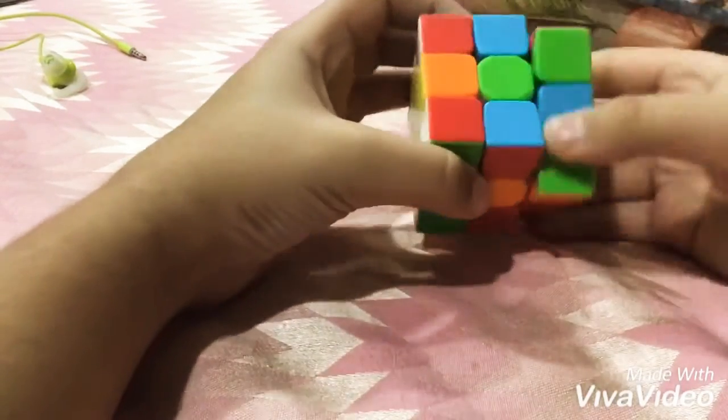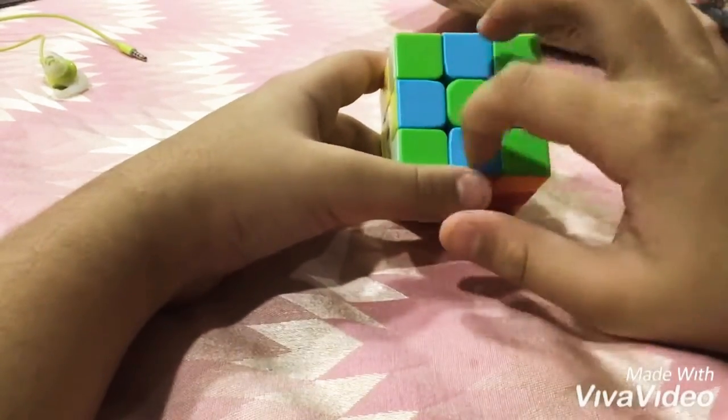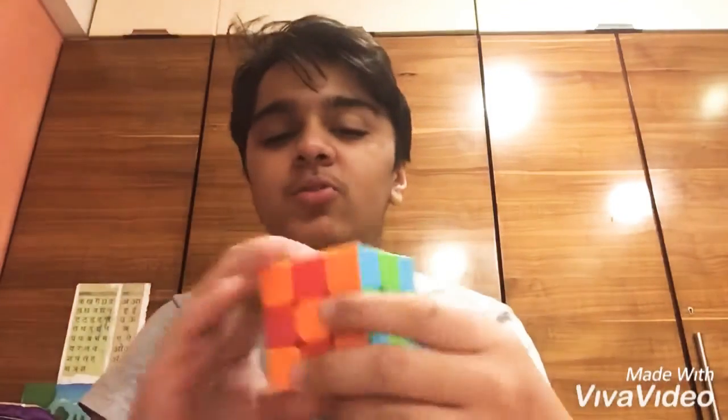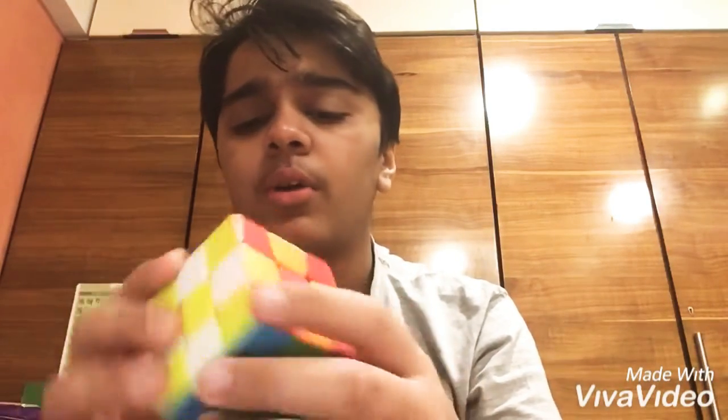The blue part — I'm going to turn it until the sides match. Here it is. It's solved, and now I'm going to take it back to its normal position. See how I'm going to do it.